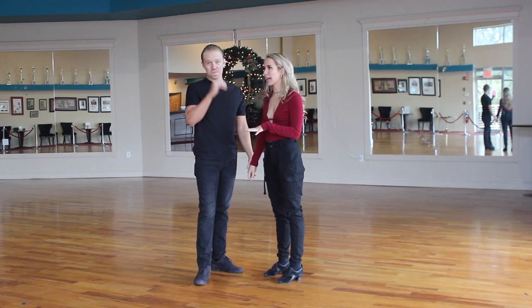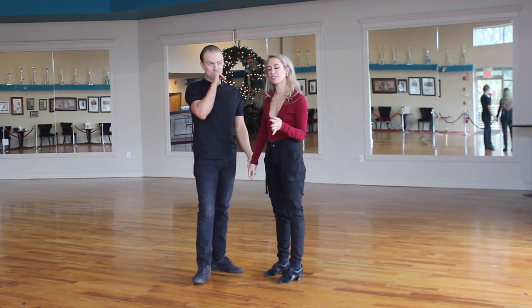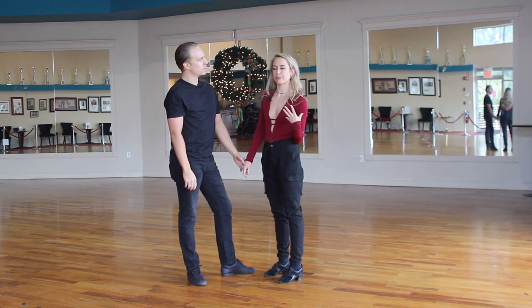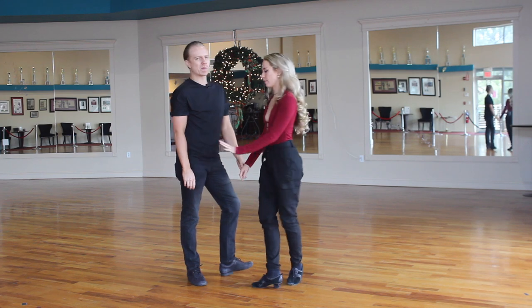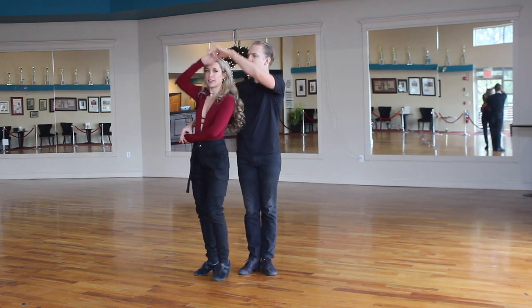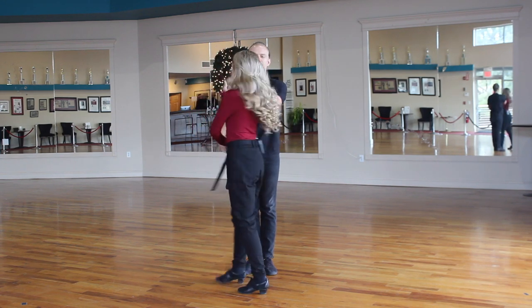I'm sure I'm missing merengue, but we're going to tell you the difference because a lot of times people get confused between the two and how you exit each of them. So our first position — the cradle or cuddle — is going to be this position, and we can exit the opposite way we came in.